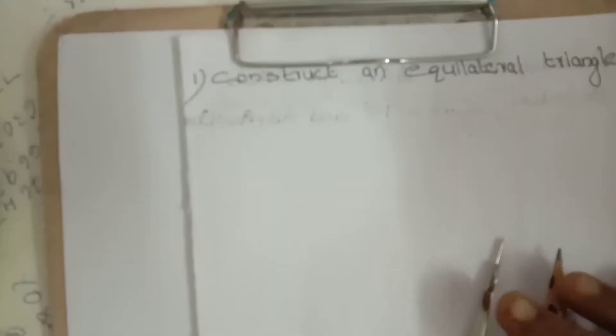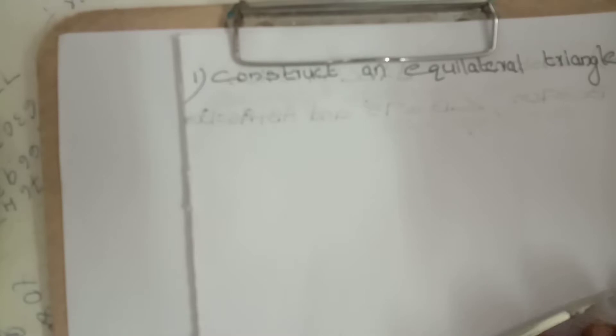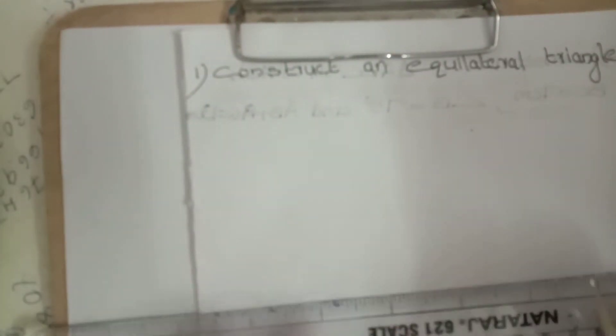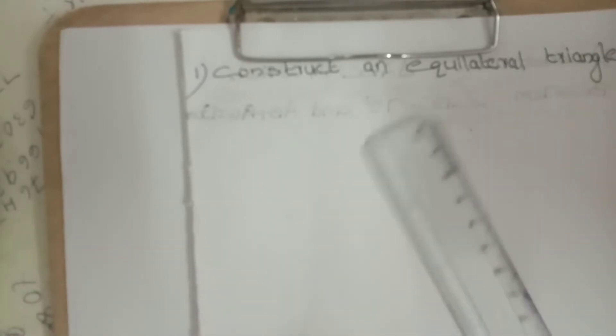About Chapter 11, Construction Exercise 11.2 — how to construct a triangle when measurements are given. Now we are going to discuss how to construct an equilateral triangle.